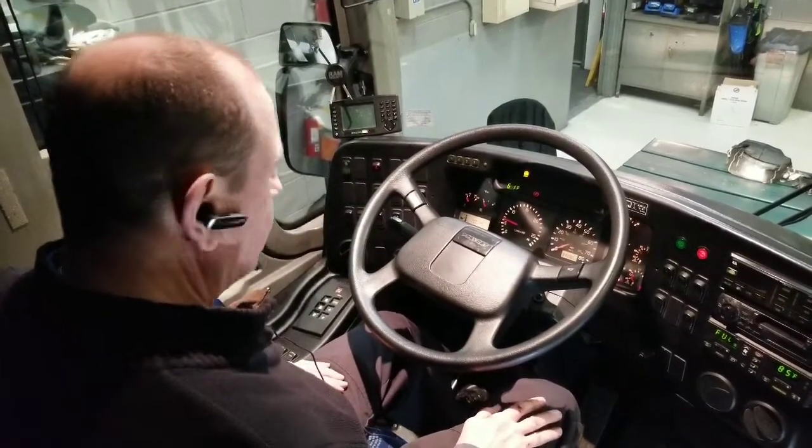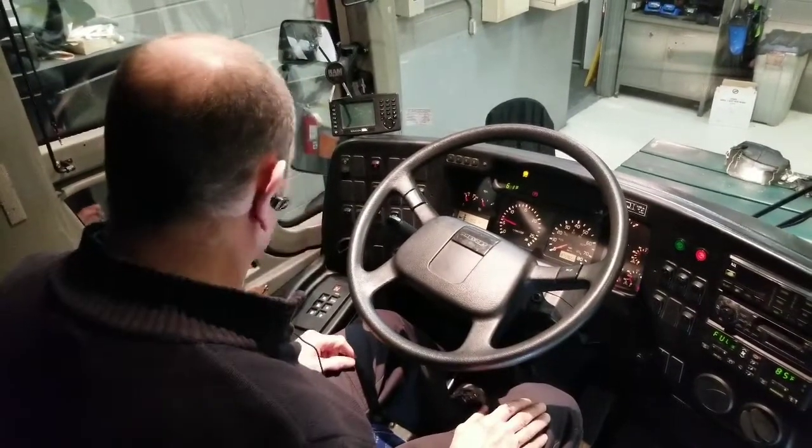Now I'm going to do my brake test. I'm going to wait for the air pressure to build up first.